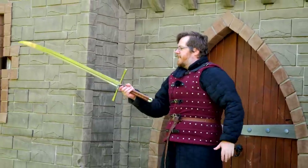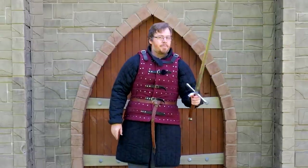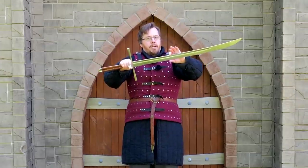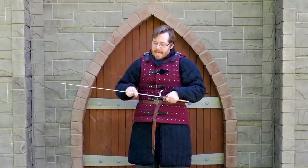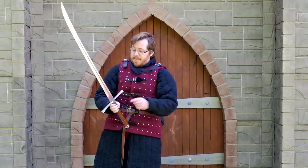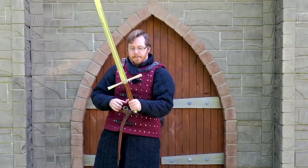Some people have said this is the European equivalent of the Katana. I get where it comes from — it's a single-edged, semi-curved blade. But in terms of cross-section profile, there are significant differences. Kriegsmessers have a wider blade, they're more narrow on the distal plane, and have greater distal taper, so they would generally cut differently. Still, this is a beastly cutter — Kriegsmessers and Messers were made to cut, and they were known for that.